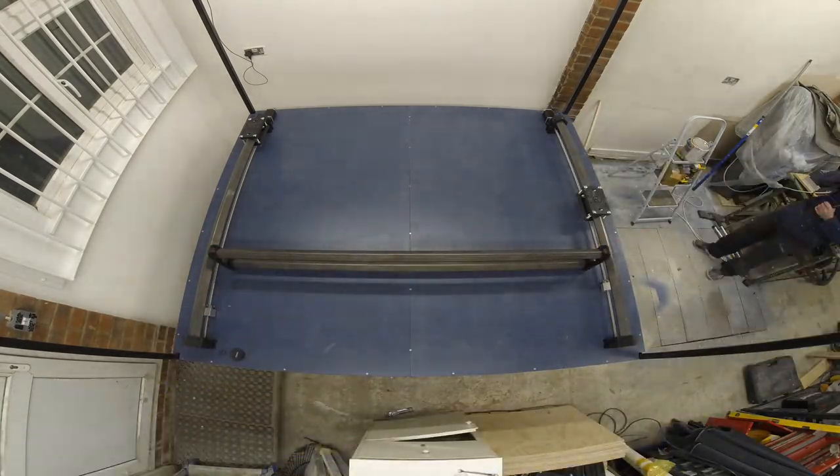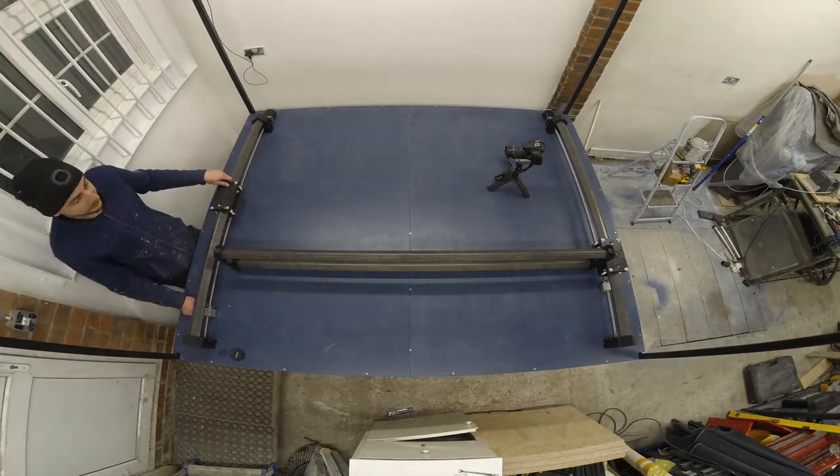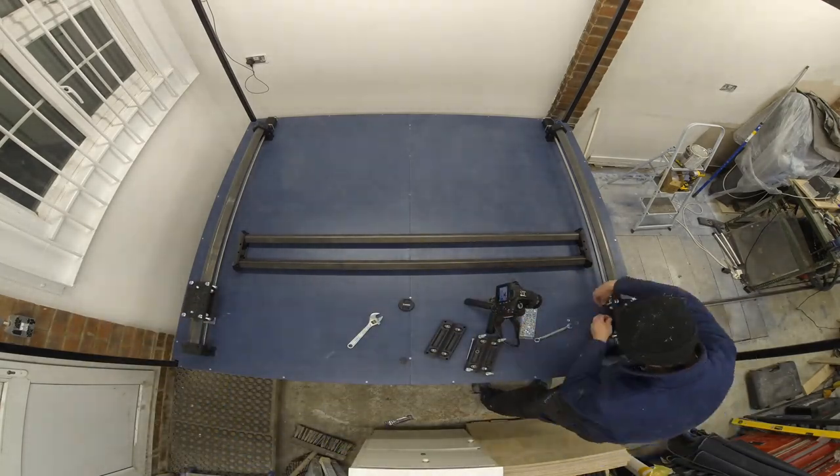Now it's time for the X-axis gantry. You can see here I just use a mallet and tap the parts home. Whilst you've got access to the carriages it's worth making sure they're tied down nice and tightly. That's all for the first video — stay tuned for the next installment.